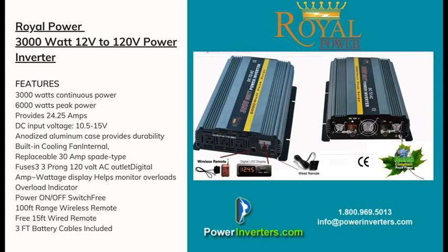Let's start with the actual accessories that are included. We include the three-foot battery cables — the red positive and the black negative. We also include a wired and wireless remote, and integrated built into the unit is a digital meter.